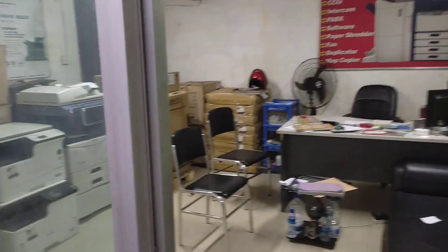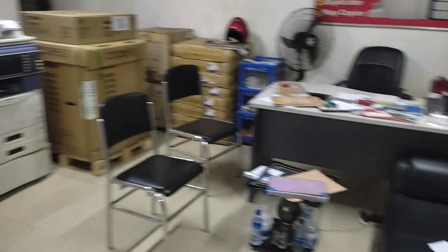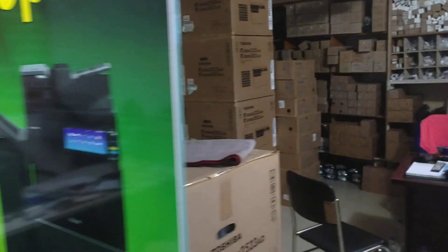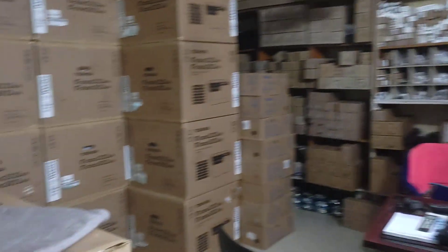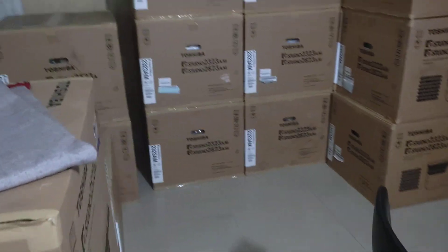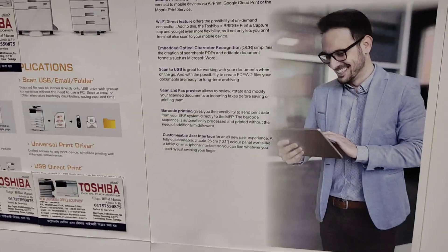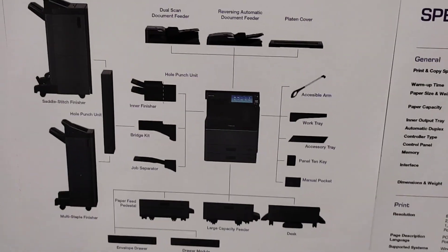This is the office. This is the service. This is the spare parts. We have a machine.